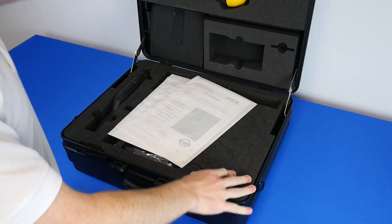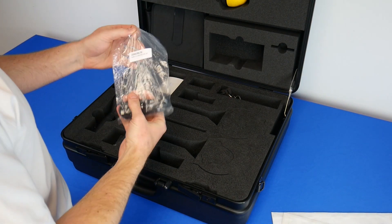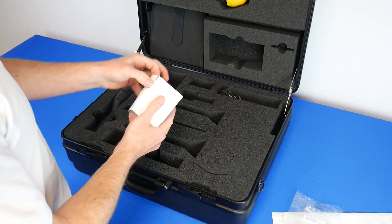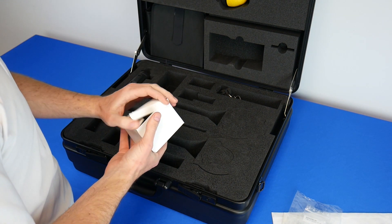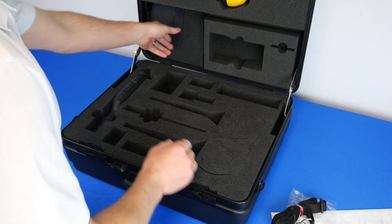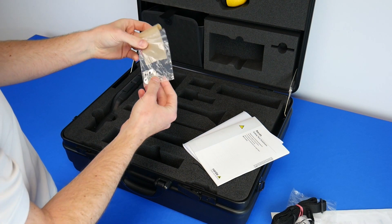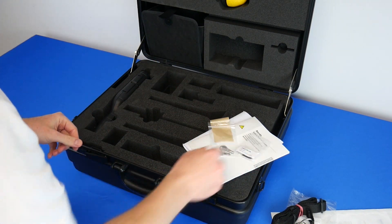Let's see what's in the box. We have two calibration certificates — one for the meter, one for the probe — the USB-C to USB-C cable, rings with colors to mark different probes, the USB charger for the unit, a shoulder strap for the case, a few manuals, and the keys to the case.